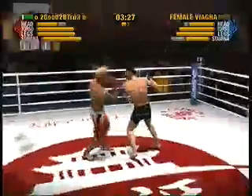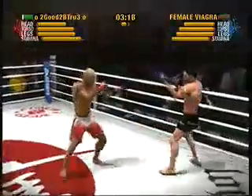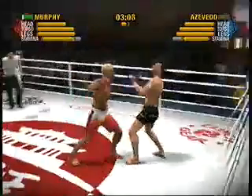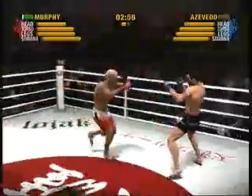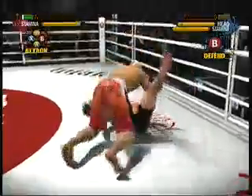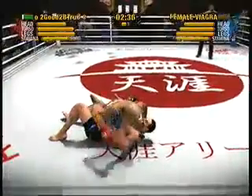He's unable to block that rear front kick. He lands a punch to the head. Murphy definitely isn't shy about throwing kicks in this round. Azevedo with a devastating overhand. Murphy has really done a number with his punches tonight. That's it! He misses with a rear front kick. Azevedo deflects the rear front kick. He lands with a rear front kick. Another knockdown! He's off his feet again!